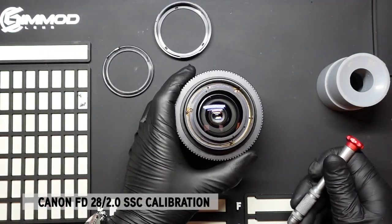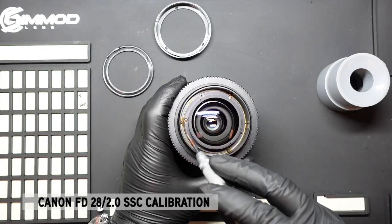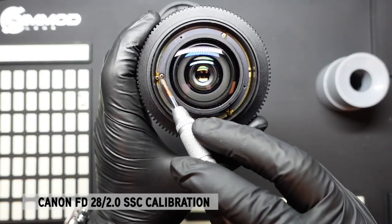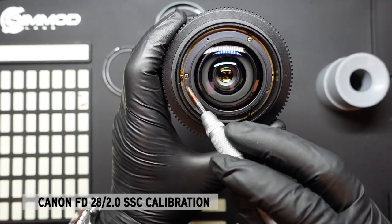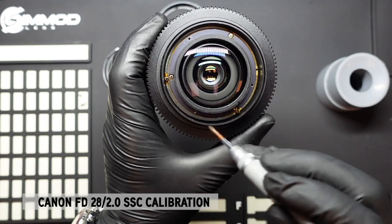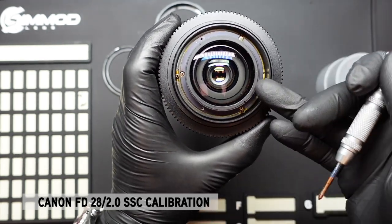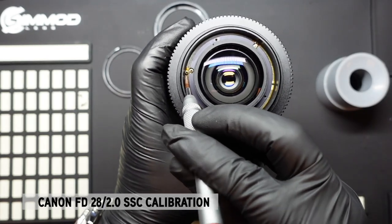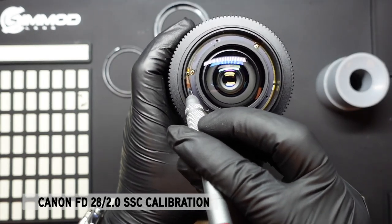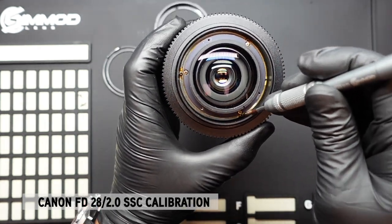Once that plate is removed, we need to remove three more screws. Be careful not to remove the top screws — those are never removed. The top screws on this top level remain in place because if you remove them, the glass element will pop out. What you want to remove are the three bottom-level screws that you see here at the bottom.